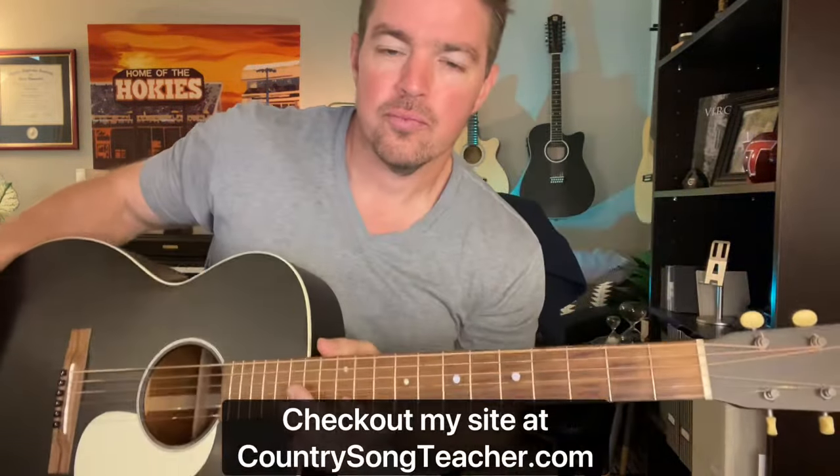What's up gang, Matt McCoy, country song teacher. Hope you're doing well. It's throwback Thursday time. I had a request for this little Johnny Cash jam for a while, so let's do it.